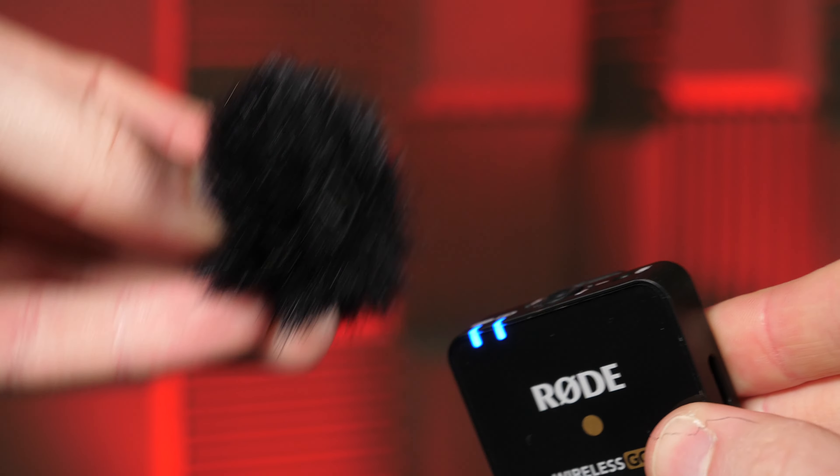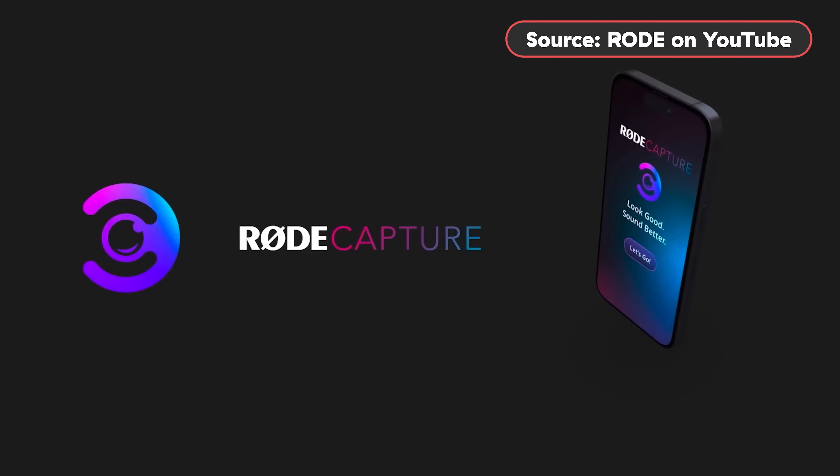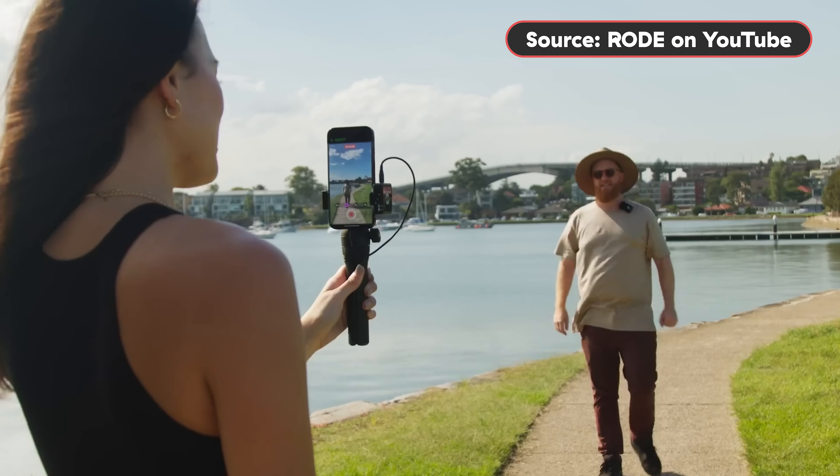The internal storage is extremely handy for audio backups in case something goes wrong with your camera. The Me does work with Rode's new Capture app, which is great for creating video and audio content all in one place. But if that sort of thing is important to you, the Rode Wireless Go 2 is still compatible with Rode Connect, which does a lot of what Rode Capture does — it's basically a Rodecaster Pro on your phone or laptop.